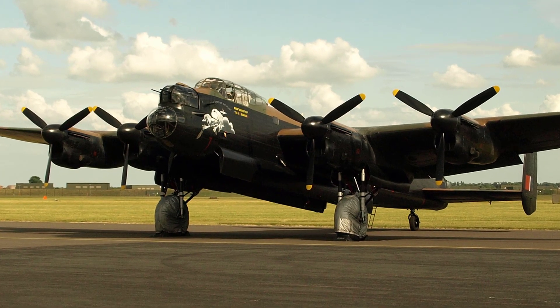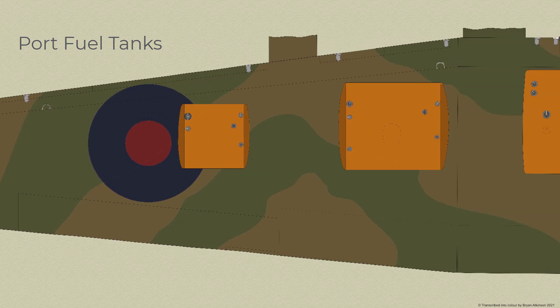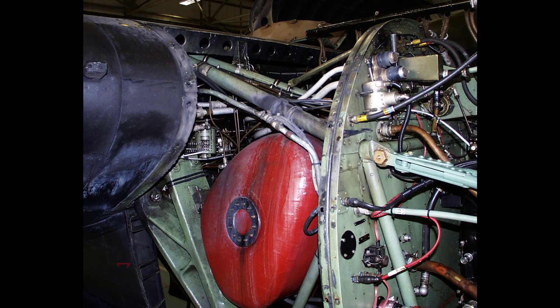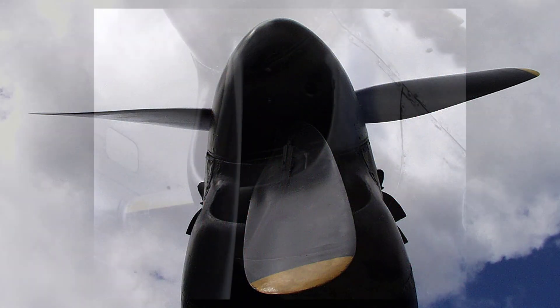The four engines, which are equipped with two-speed superchargers, are mounted on nacelle structures built out of the centre and outer plane spars. Fuel is normally supplied to the port and starboard engines from the port and starboard tanks respectively, but when required all four engines may be fed from one side by means of a balanced cock system. The oil tanks are mounted in the engine nacelles behind the fireproof bulkheads. The engines are pressure cooled and fitted with constant speed propellers.